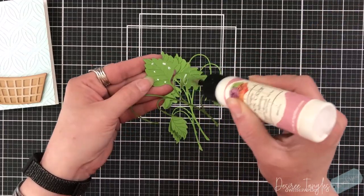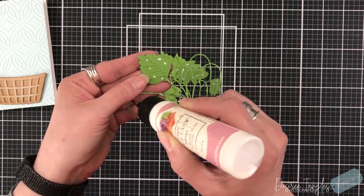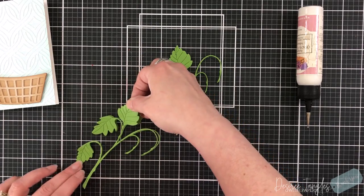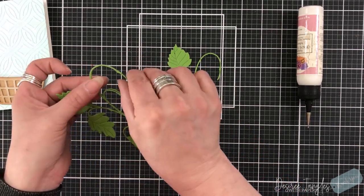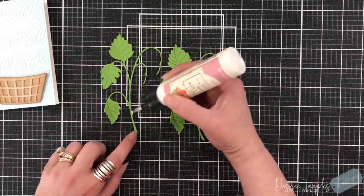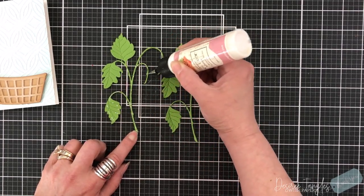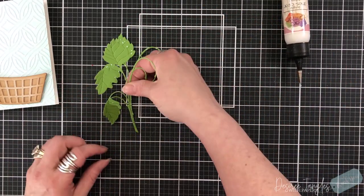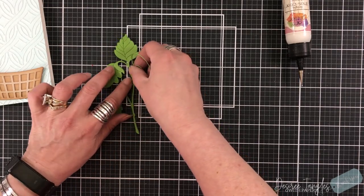Here is the main part of the die — the main vine. I die cut this multiple times from a really bright green — usually I don't use something this bright, but it's a beautiful green. What's nice with this die set is they have a secondary piece, so it's actually a layering die set. After I have these built up, just to give it more stability and strength — because those vines are really dainty, very dainty, which is wonderful.